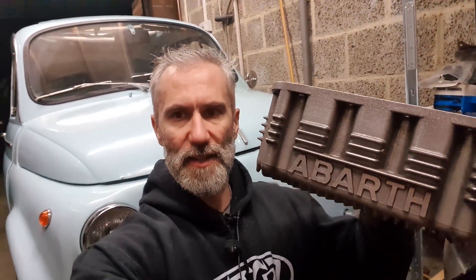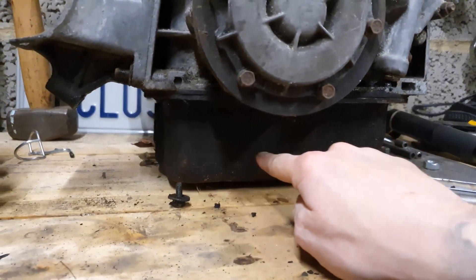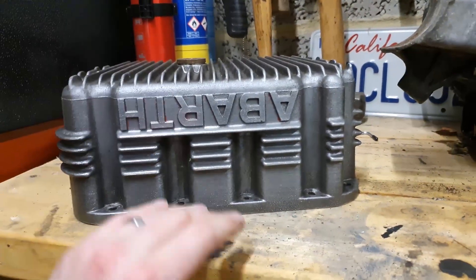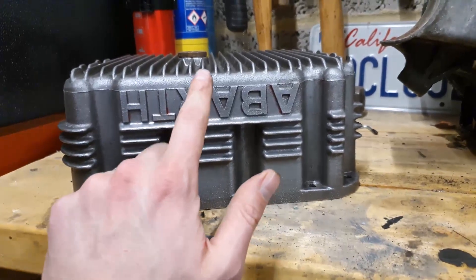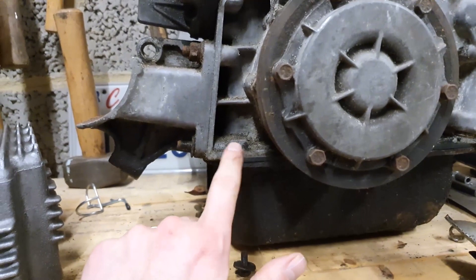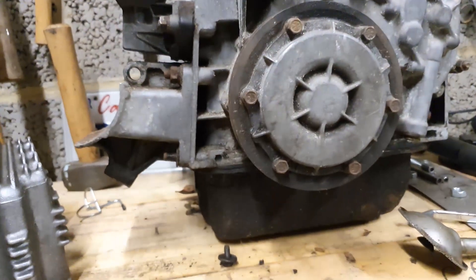Evening everybody, welcome back to the channel. Let's get straight into fitting this Abarth four-liter sump to the engine in the blue Fiat. This is your standard sump here — I want to say it's about two and a half liters, I will double-check that — and here is the Abarth four-liter sump that I want to fit. Not to this engine, the engine in that one — don't worry, it does get less confusing.